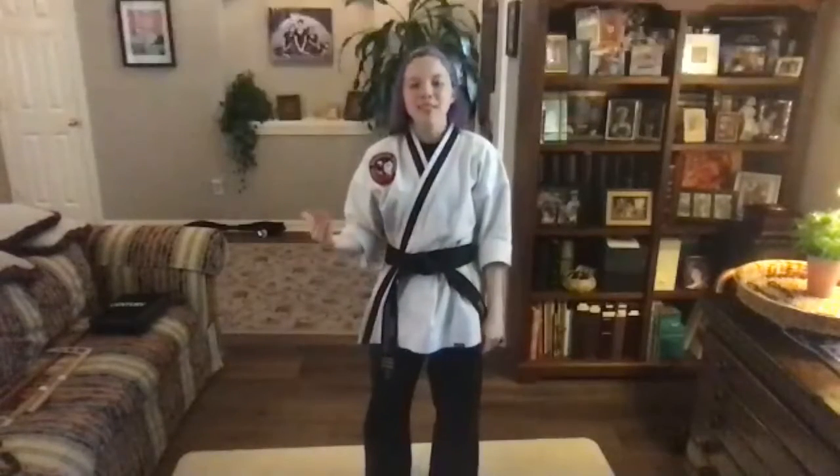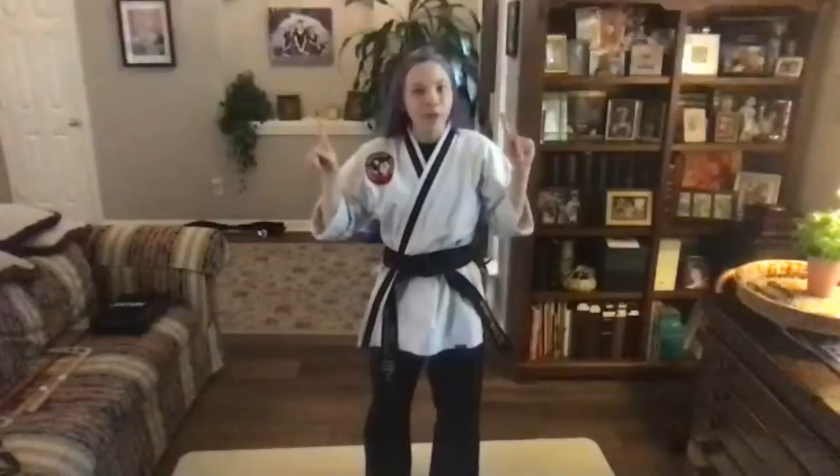Welcome to junior intermediate class. We have a lot of stuff today that we've got to get through, so let's just get right into it. We're going to start off with 10 super amazing jumping jacks. Make sure we're staying all together — no going ahead of me. I can't keep up. So remember, stay together with me. We're going to do 10 awesome jumping jacks. Ready? On my count.